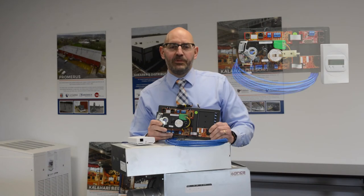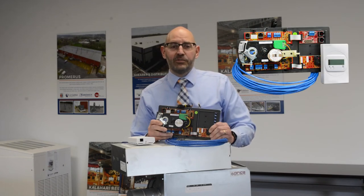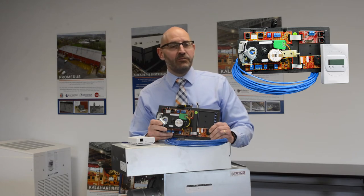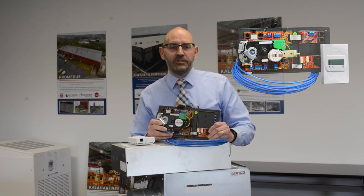The PIC controller was developed as a full-blown DDC controller. Its versatility offers control sequences for single duct, fan powered, and dual duct terminals, in addition to chilled beams, fan coils, and blower coils.